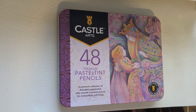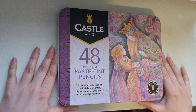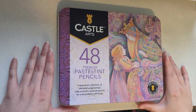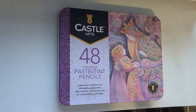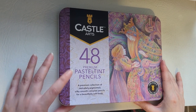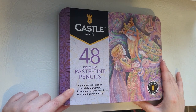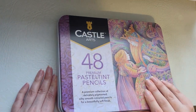Hi everyone, today I'm going to be opening these new Castle Arts 48 Premium Pastel Tint Pencils. These are a premium collection of delicately pigmented, silky smooth coloured pencils for a beautifully soft finish.